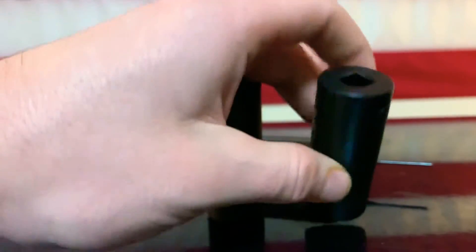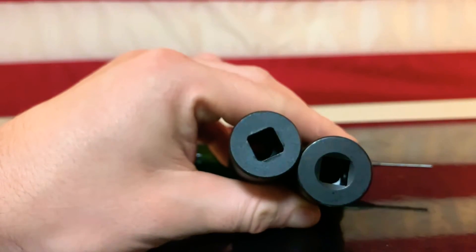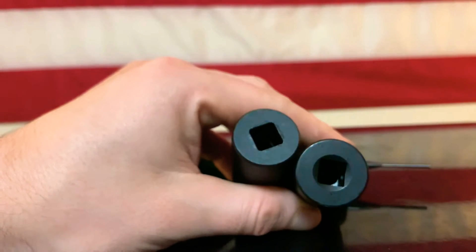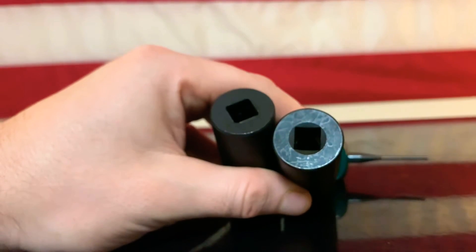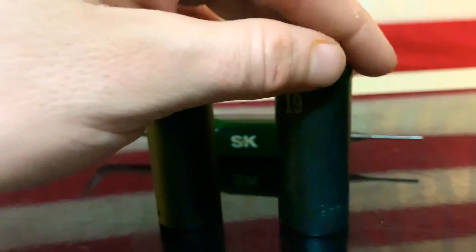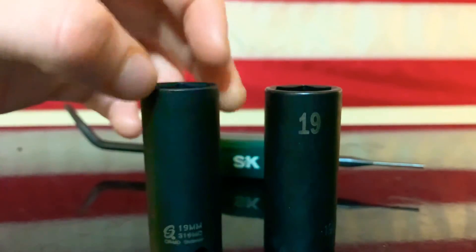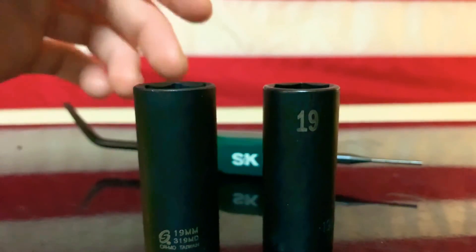Looking at the back, the SK rear is squared off for the anvil, and the Sunex has more of a flush, round anvil insert — whatever the technical term is. I'm not the most technical guy, but I bought this 19 millimeter socket because I'm always using one on the cars I work on. I lost my Snap-on, got the Sunex one to do this video, and the SK is my backup.